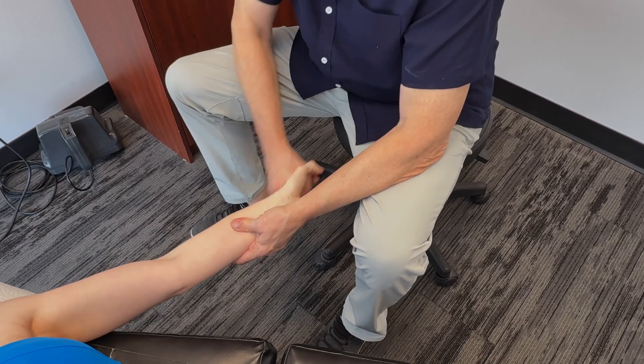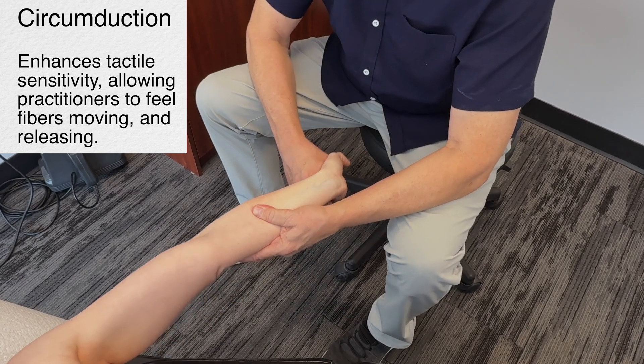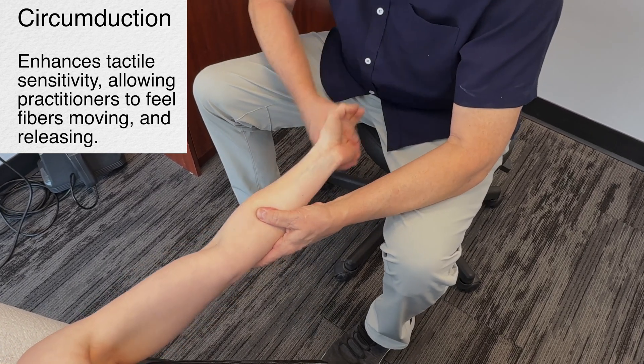We're going to go into circumduction in there, taking that. I go here, and I go here.